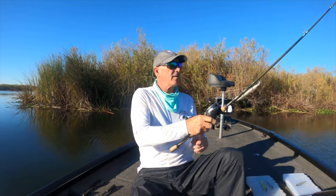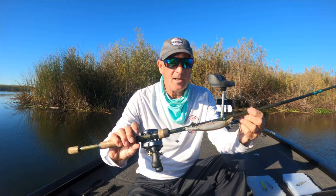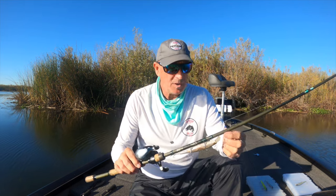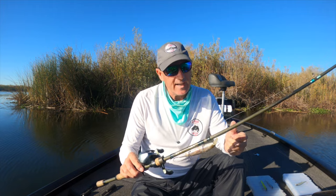That rod has a lot of parabolic bend in it so it doesn't straighten out hooks. The last rod I'll talk about is an old NRX rod — a medium seven-foot-two with a little more backbone but still a fairly sensitive tip. A lot of guys will use glass rods to protect the hooks. Those are the three rods that I use and they'll cover about 90 percent of my fishing.